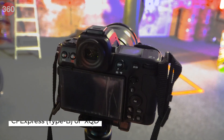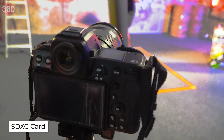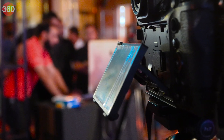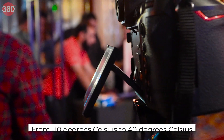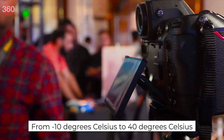The camera has two card slots — one for either CFexpress Type B or XQD, and the other for up to an SDXC card. The Z8 uses Nikon's EN-EL15C battery, and the camera can operate in temperatures ranging from minus 10 degrees Celsius to 40 degrees Celsius.